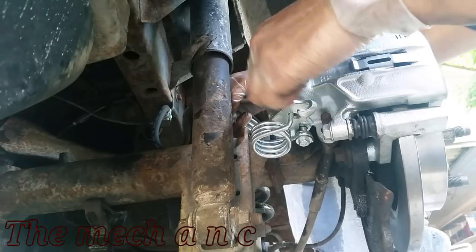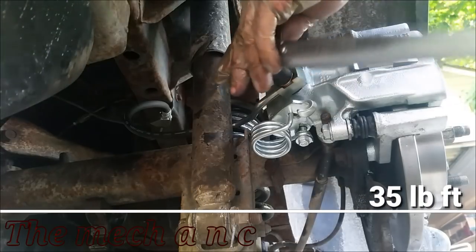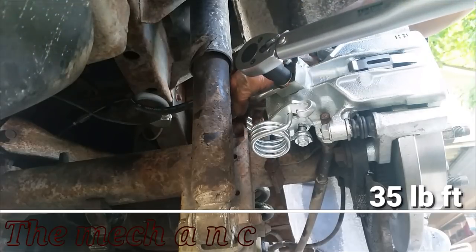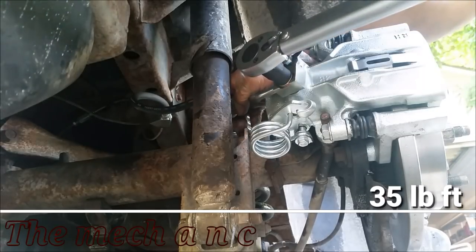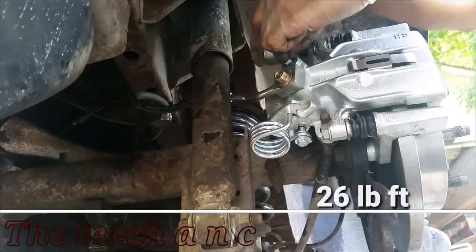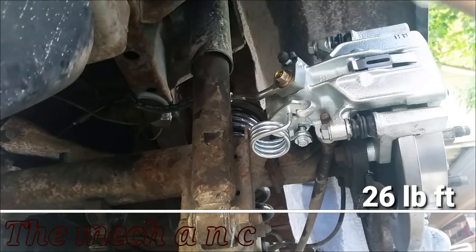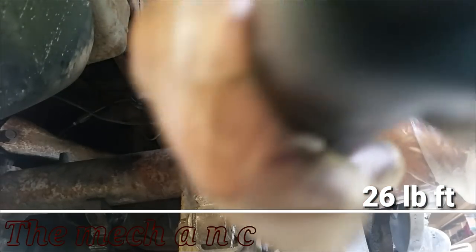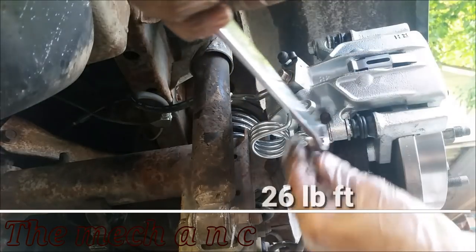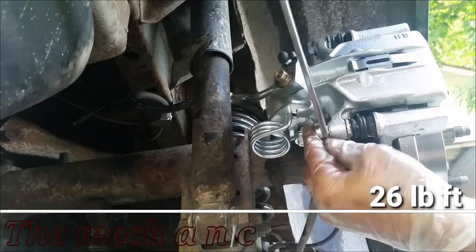Every car is different — that one just happens to have bigger rotors and a bigger brake system. We're almost done doing the brakes on the Mustang. The final touches are torquing everything down to spec. Unfortunately, this lower bolt — I cannot fit my torque wrench on it with this spring in the way, so I'm going to have to use a wrench and torque it down as close as I can to what I torqued the top bolt down to.